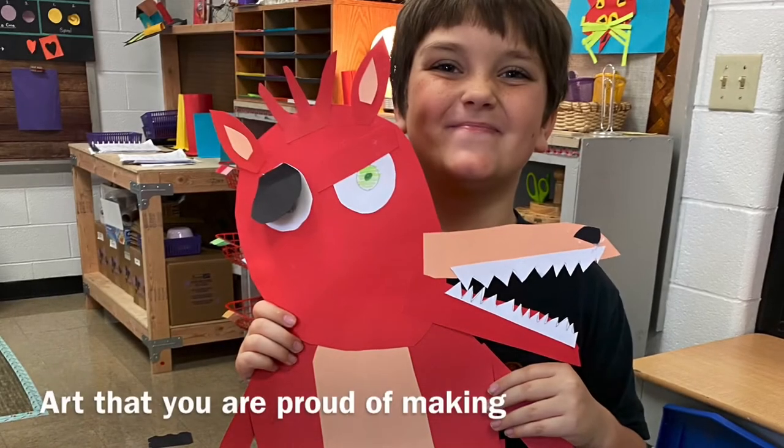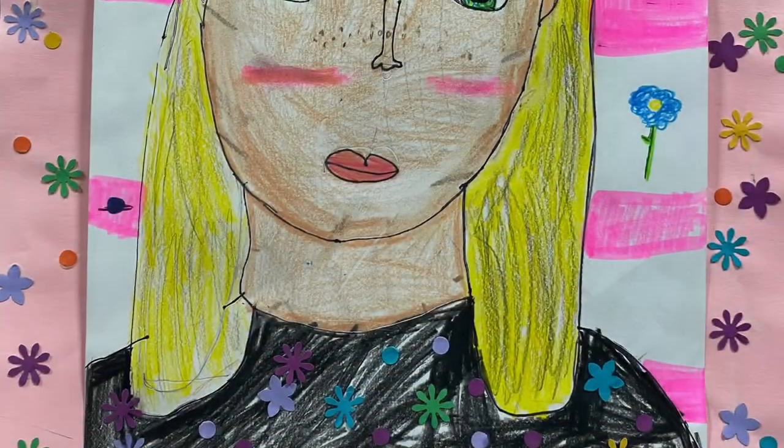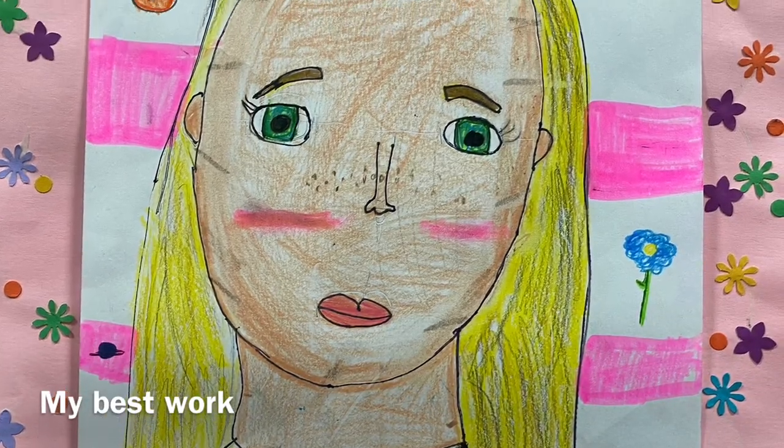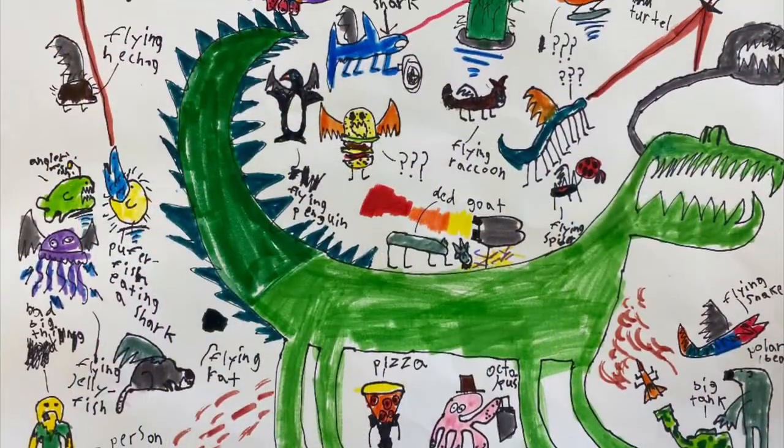And you can see the pride in this student's eyes as he holds up his collage. And third, your art needs to be completed to the best of your ability, so your work needs to be complete looking and that it be your personal best.